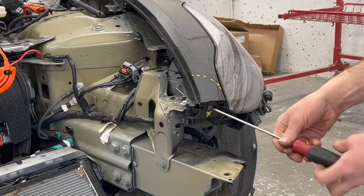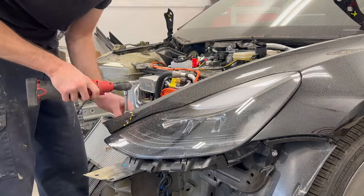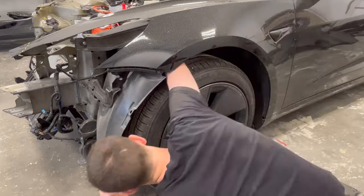The broken left fender retainer and left headlight are both removed, followed by detaching the left fender liner. The left fender liner is removed so we have access to remove the left fender repeater lamp.